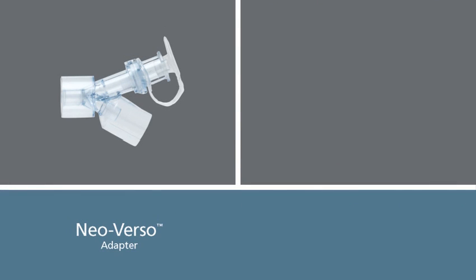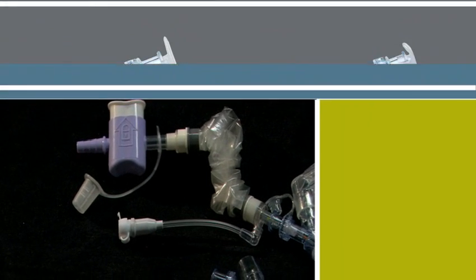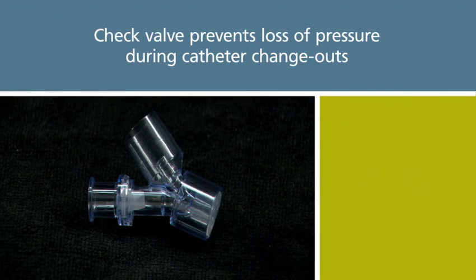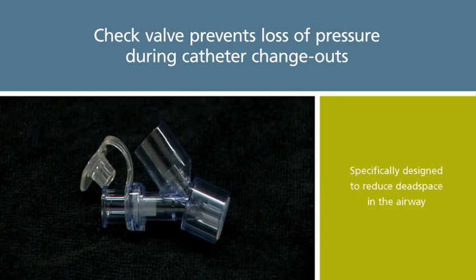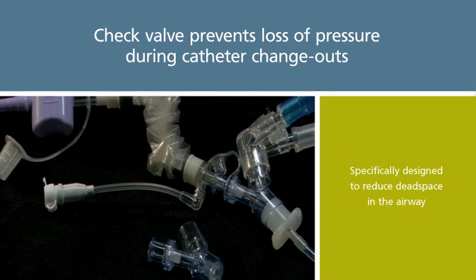The Neo Verso adapters for infants and neonates have many of the same advantages as the Verso adapter, such as the one-way check valve to maintain circuit pressures and the multi-access port, but the Neo Verso adapter is specifically designed to reduce dead space in the airway.